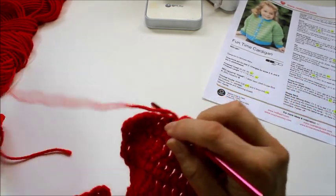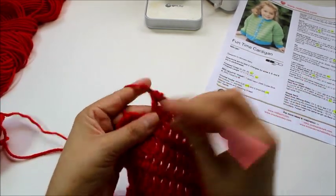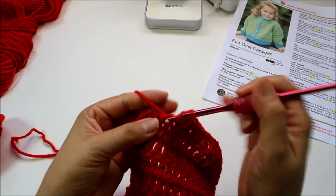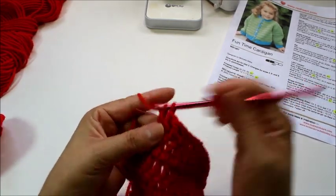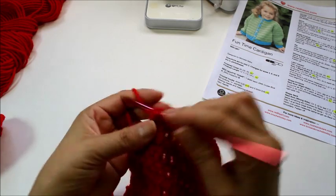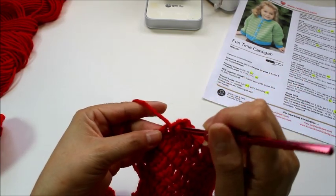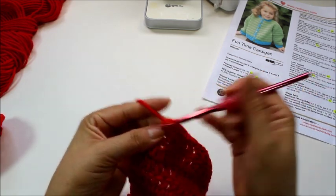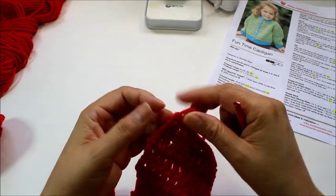So here we go, just a couple more rows. I leave a tail that's long enough that I could easily hide or sew in. If you cut your tail too short, they're too hard to sew in. I had already cut the tail on this one, so I'm going to pull that through.